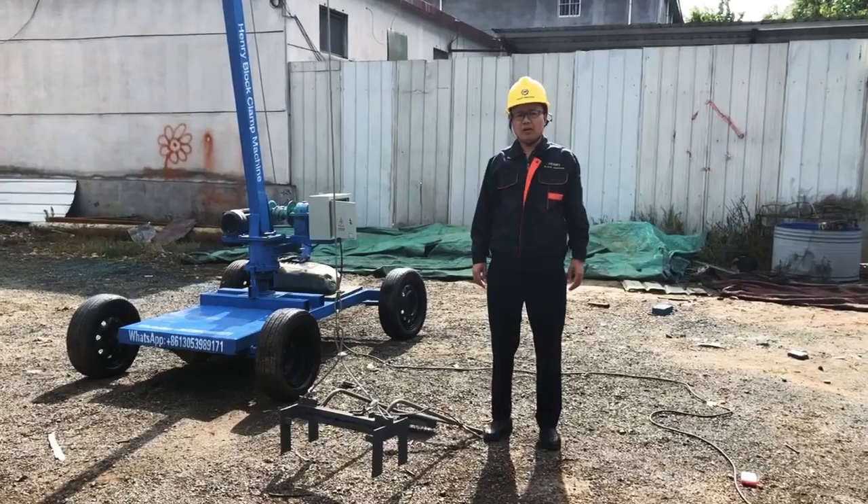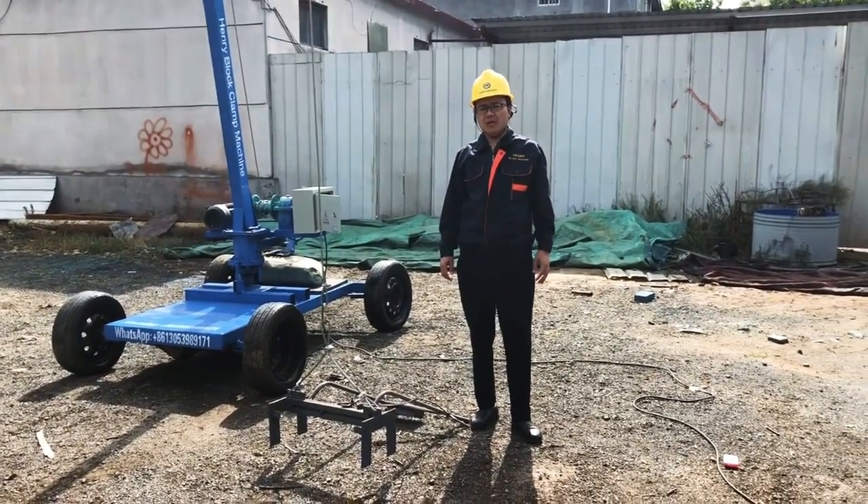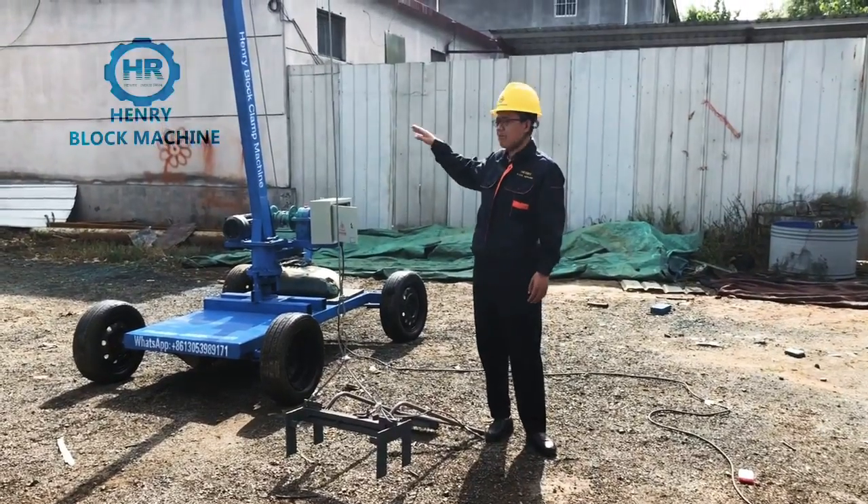Hello buddies, good afternoon to you. Today is July 3, and today I would like to make an introduction for our block clipping machine.